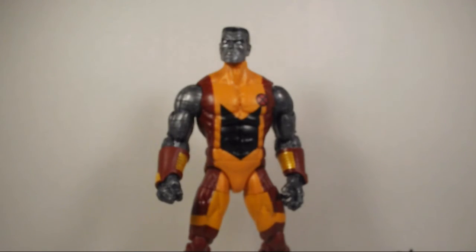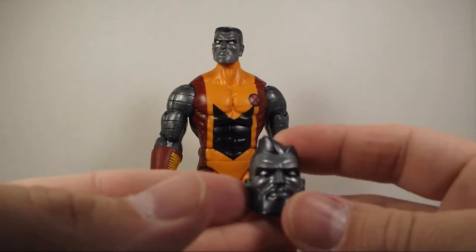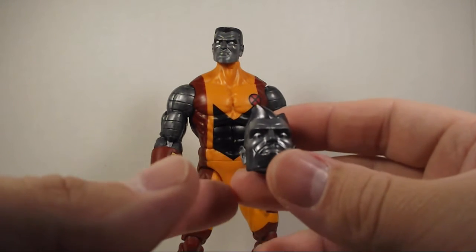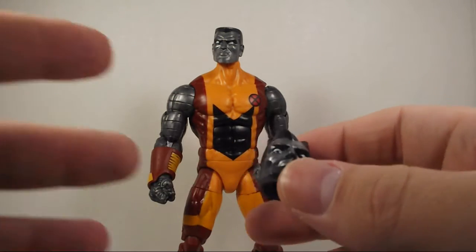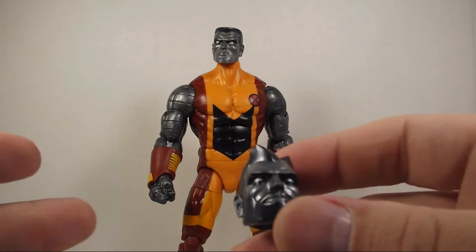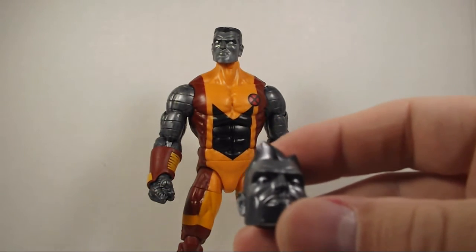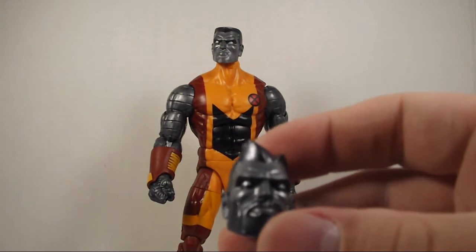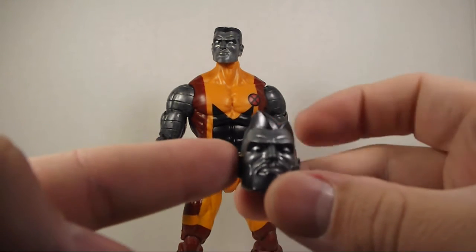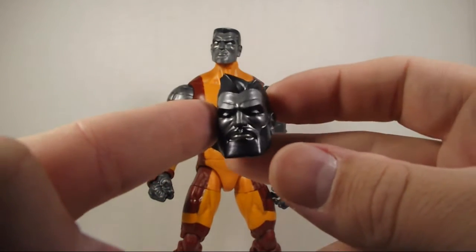The bearded head though — I don't know why they gave that. I mean, it's cool that we got it, but I've never seen Colossus with a beard. Unless it's in comics that I haven't seen. I'll be honest, I haven't read a crazy amount of comics, and I've never seen Colossus with a beard. But it's pretty cool that they included that — really happy that we got it.